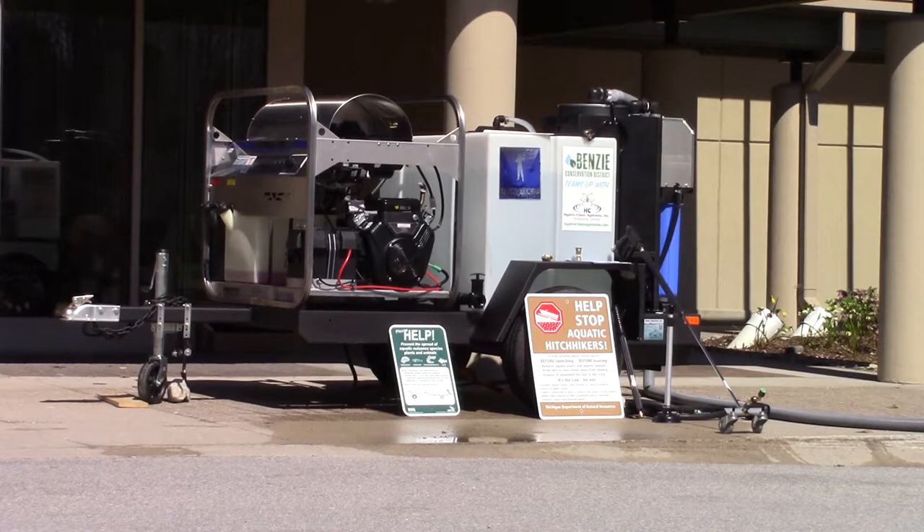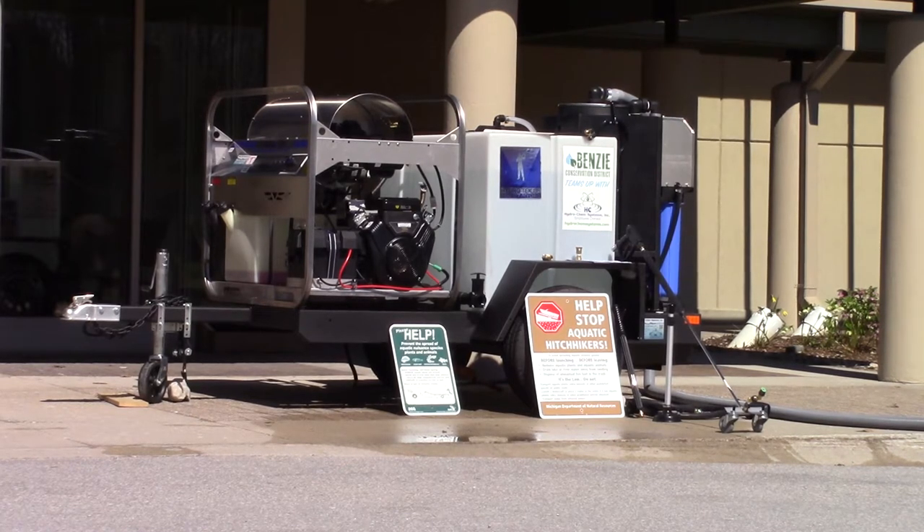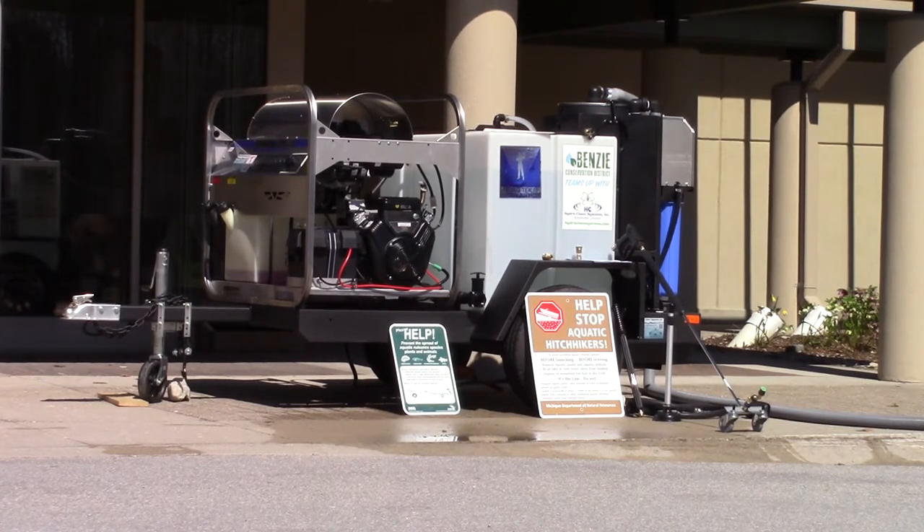It uses high-temperature hot water. You want to hit the surface of the boat with 160-degree hot water, so you set the temperature on the pressure washer to 180 degrees. You need a decent quality hot water pressure washer to do that. This system has a 115-volt diesel-fired burner system — you can use diesel or kerosene for the burner. So you have two tanks: one gasoline tank and one diesel fuel tank.